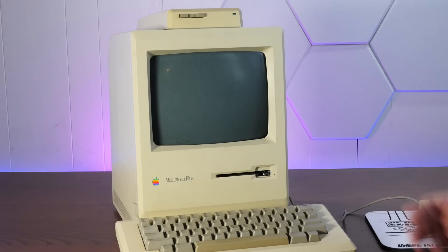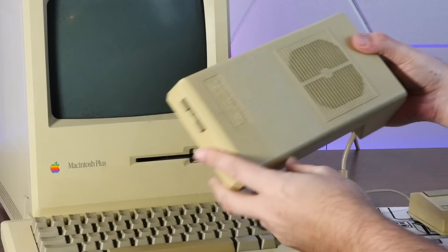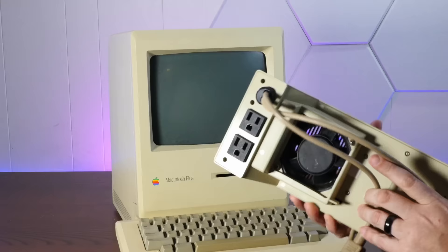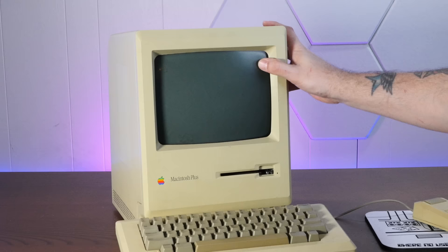This overheating issue was pretty notorious even back when the Mac Plus was new, so much so that you could buy one of these things — a Kensington System Saver — which is basically just a fan that goes on the top of the Mac Plus and sucks the hot air out. Unfortunately, this Kensington System Saver did not save this Mac, and we're going to have to disassemble it.